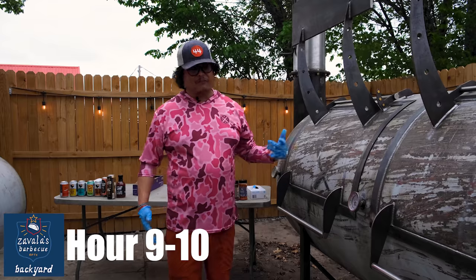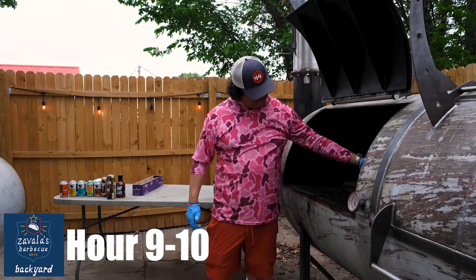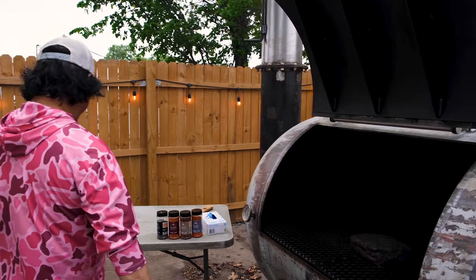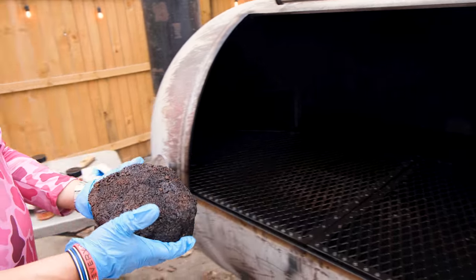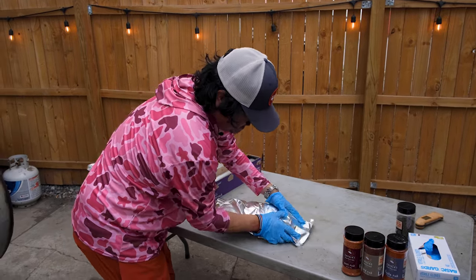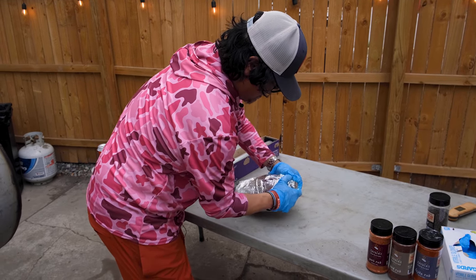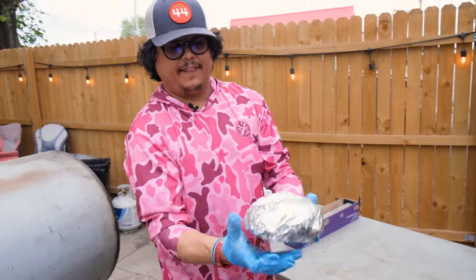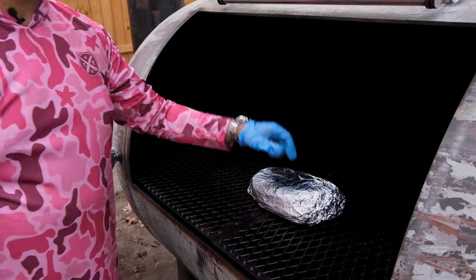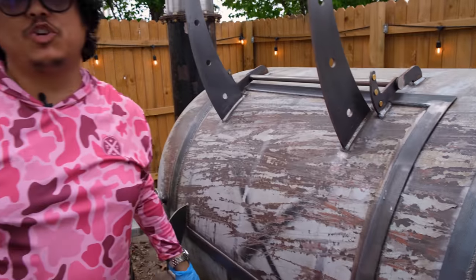We've been cruising at about 250 for the last nine to ten hours. She looks like she's perfectly ready to wrap in foil. Here at Zavala's Barbecue, we wrap in foil. So let's get her out and make sure it's nice and tight. We're going to face the point back to the fire and crank it up to about 275. Should be done in about two hours.